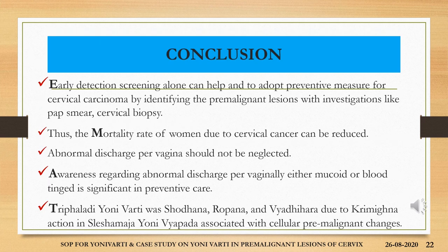To conclude, early detection screening alone can help and adopt preventive measures for cervical carcinoma by identifying the premalignant lesion with investigations like pap smear and cervical biopsy. Thus, the mortality rate of women due to cervical erosion can be substantially reduced. Abnormal discharge per vagina should not be neglected, and awareness regarding abnormal vaginal discharge — either mucoid or blood tinged — is significant in preventive care. Trifla adivarthi acted as shodhana, ropana and vyadihara due to the krimigana action in shleshmaja yonivapada associated with premalignant cellular changes.